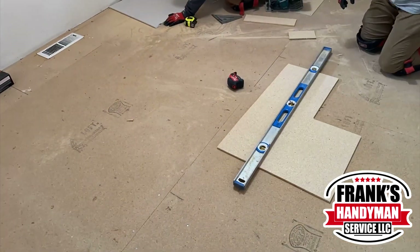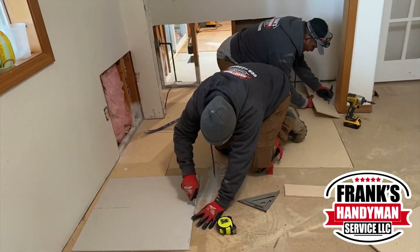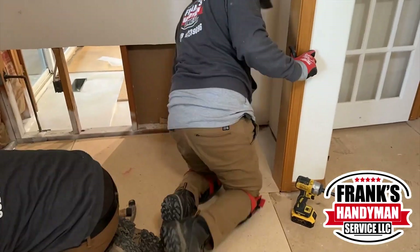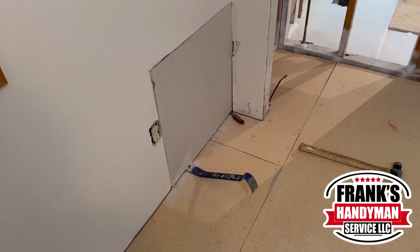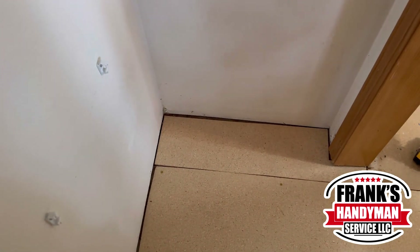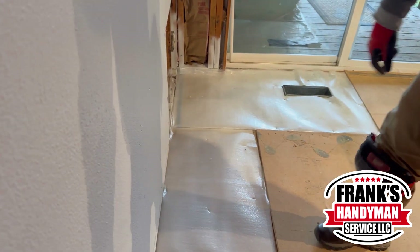Now that our other colleague finished putting all of the insulation, he's going to put all of the sheetrock as well. Since they were both focusing on different tasks, things started moving a lot faster. As you can see, all the progress is pretty much done — there are just some small touches and a few screws that need to be driven in, but everything came out pretty well.